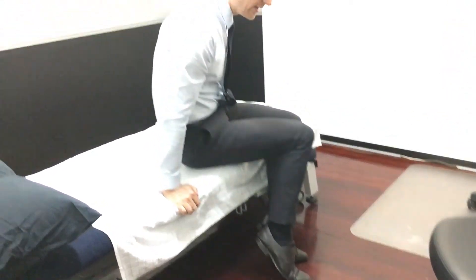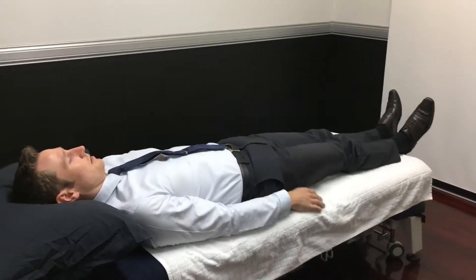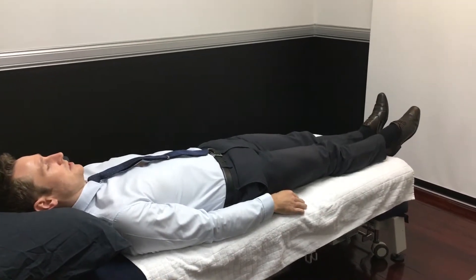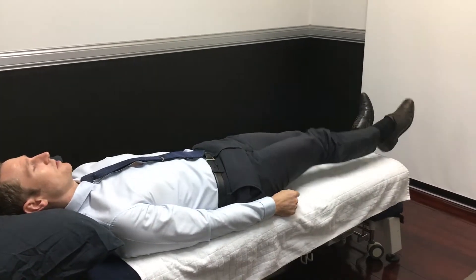You can do that in lying as well. Starting with the toes pointed, leg out straight, and then bringing it up towards the chest, bringing the toes back.